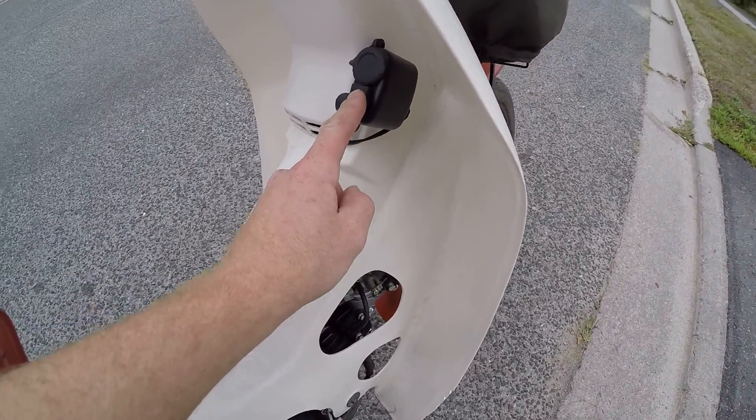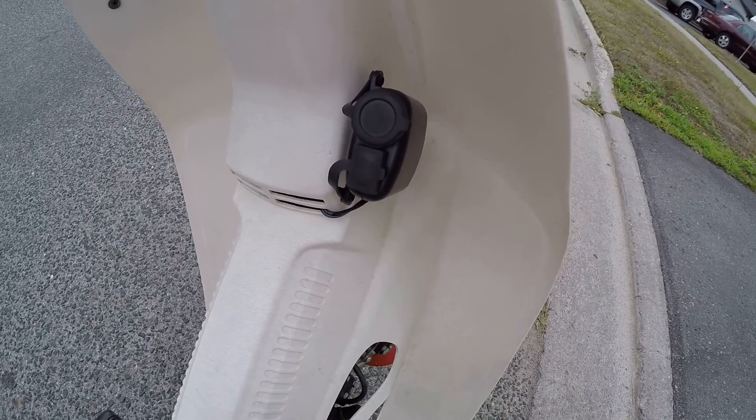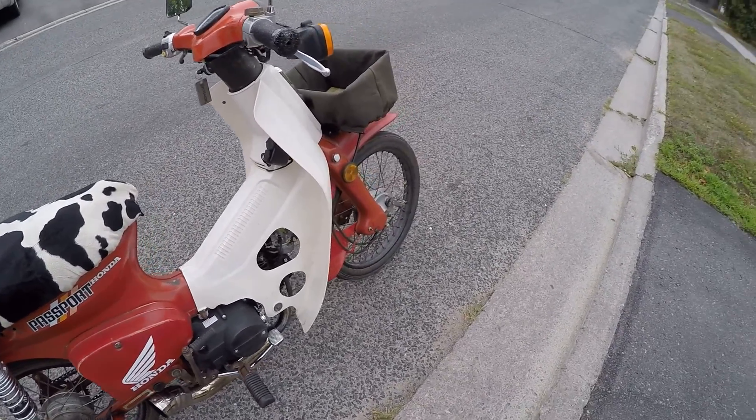I added a little utility accessory — a 12-volt outlet and a 5-volt USB outlet, just to charge my phone or anything if I need it.